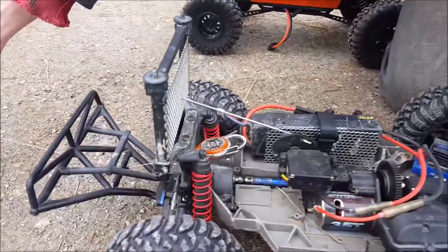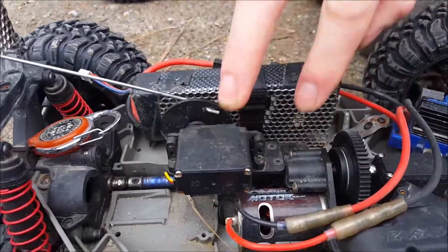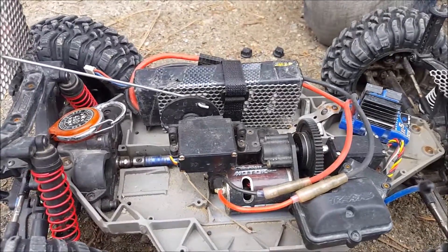Rear toe line. Axial 2-speed transmission. Right now I don't have a third channel on my controller, so it's manual shift.